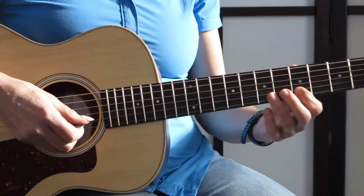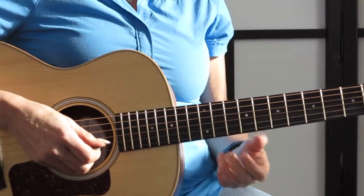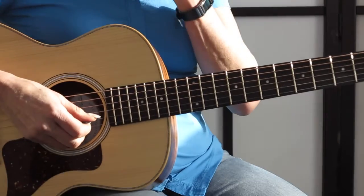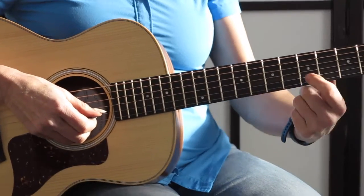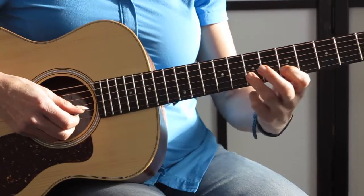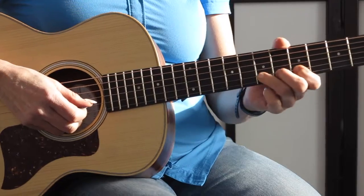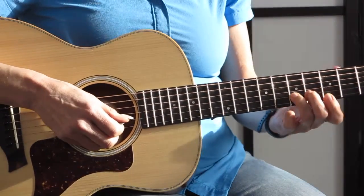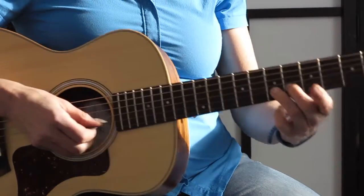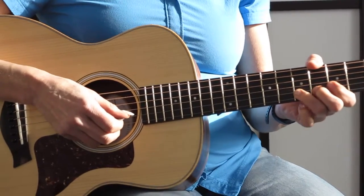You don't want to do that on an acoustic guitar with just one finger. You want to support your bends with two fingers. I'm gonna put finger 1 on the fifth fret on the B string, finger 3 on the seventh fret, and finger 2 pops down in the middle on the sixth fret — all on the same string. I usually just use fingers 2 and 3 for the bend.